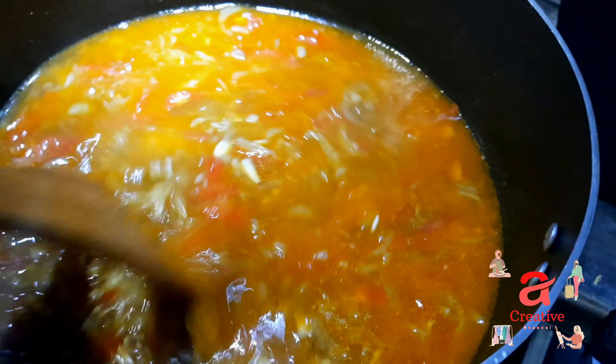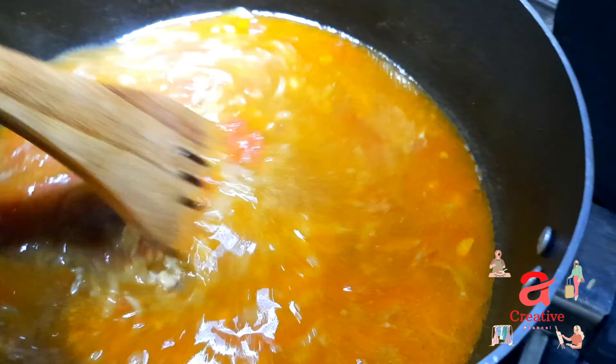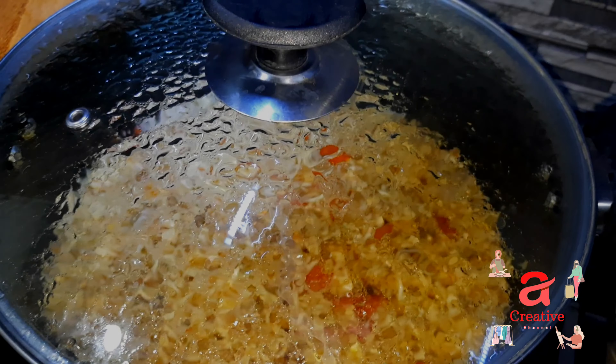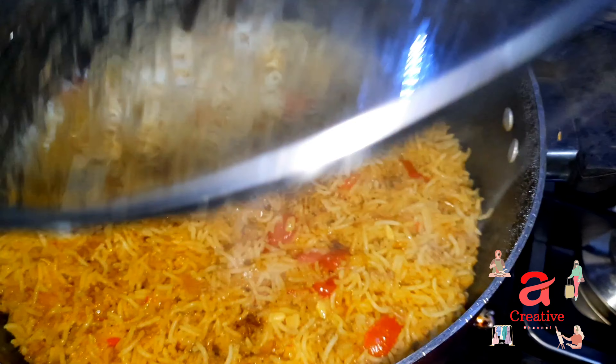We will add some more water and wait until the water is absorbed. We will give it 15 minutes.